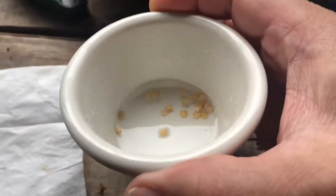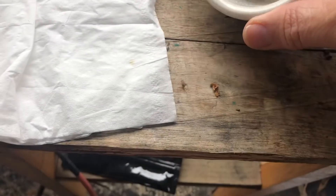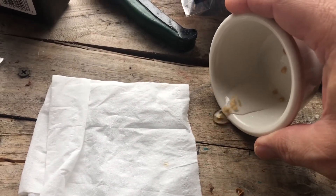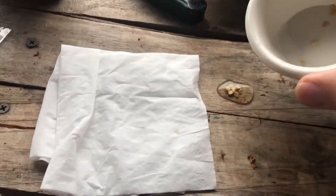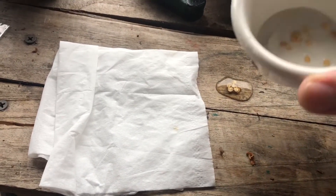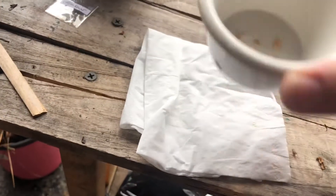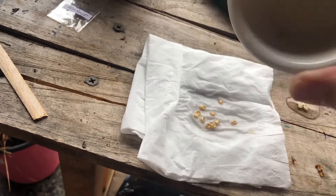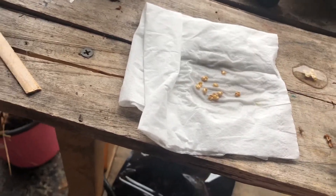Now we let them soak for about a minute, then I'm going to go ahead and drain some of this off. Let's pour it on this napkin — I just want to get these seeds dried off, and then we're going to put them in water.